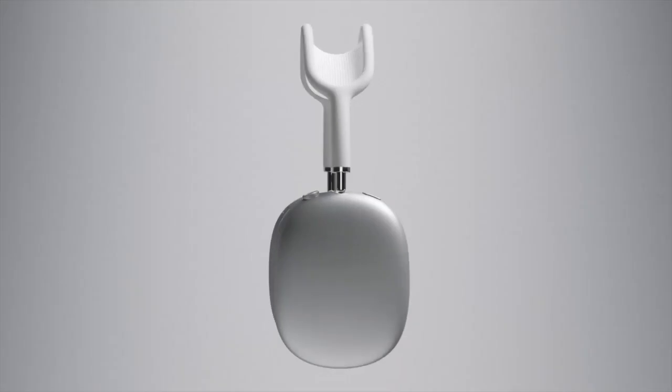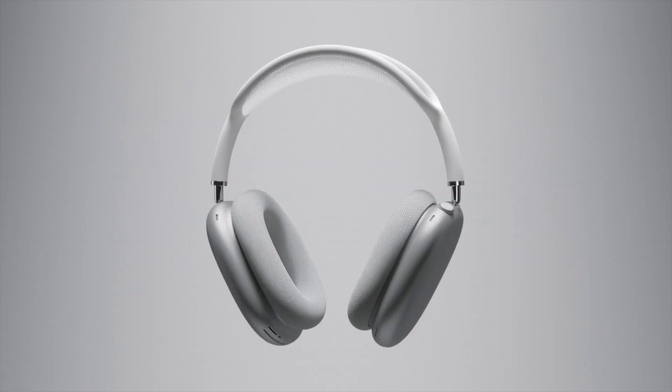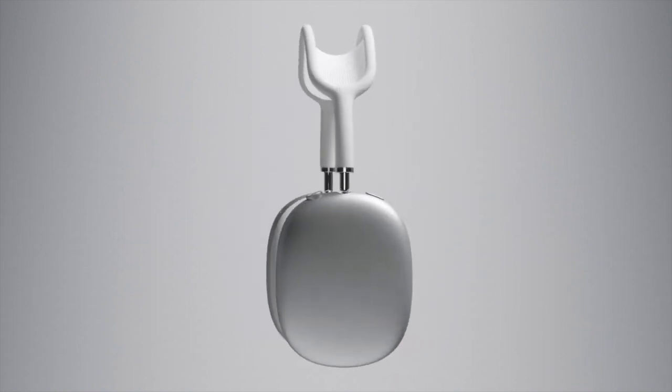AirPods Max Review. Welcome to my very latest video. I say that not only because it is my latest, but also because it's my latest video in that it's late. I'm gonna start listing stuff off.